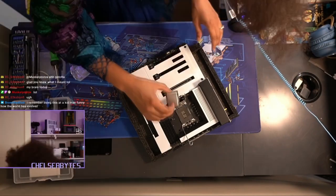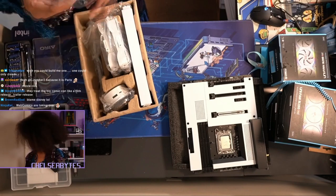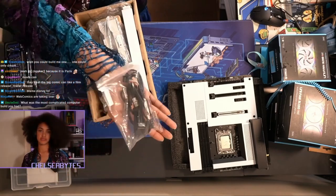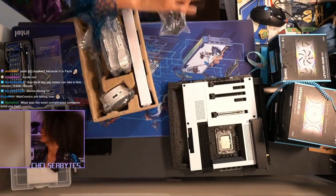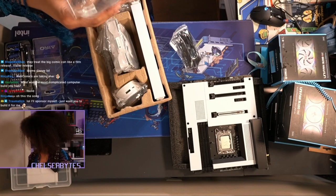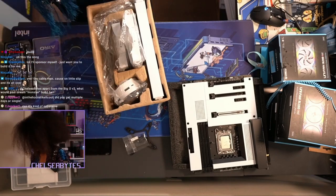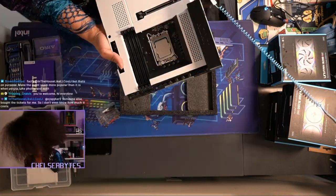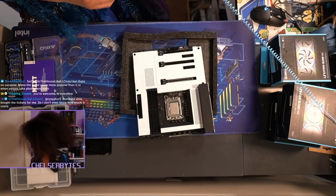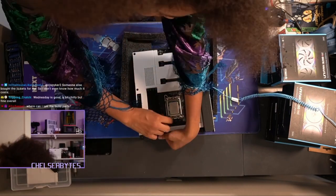All right, we got the i7-12700K. I'm gonna go ahead and put that in first. We're gonna match the notches. We've already learned a lot about this motherboard. I thought I was gonna have to get a M.2 screw, but no — it's magnetic and you just screw everything back in. I really appreciate that. Go diagonal.